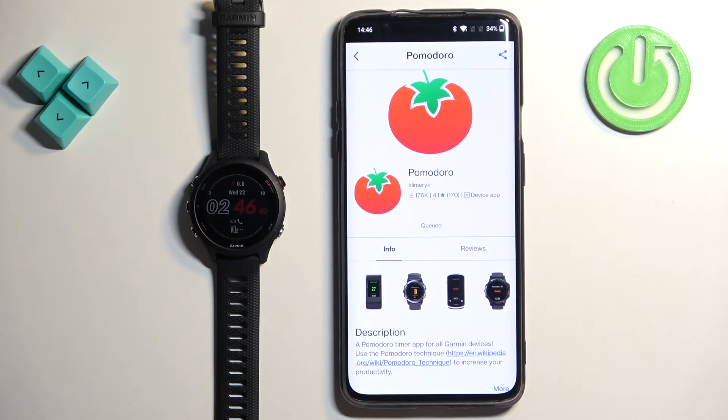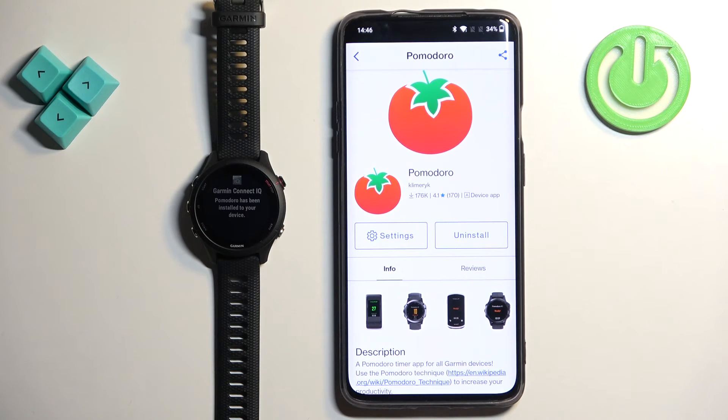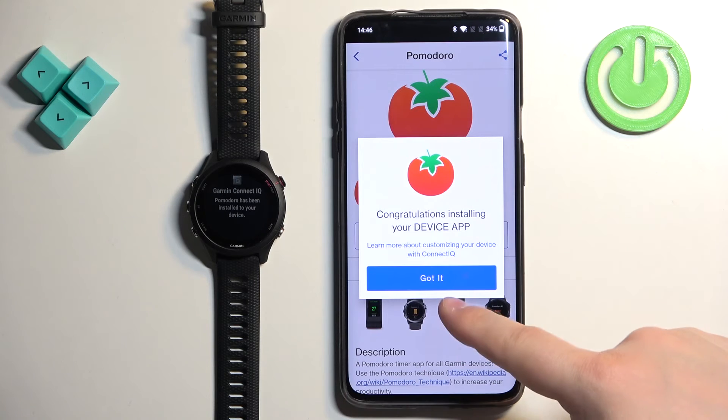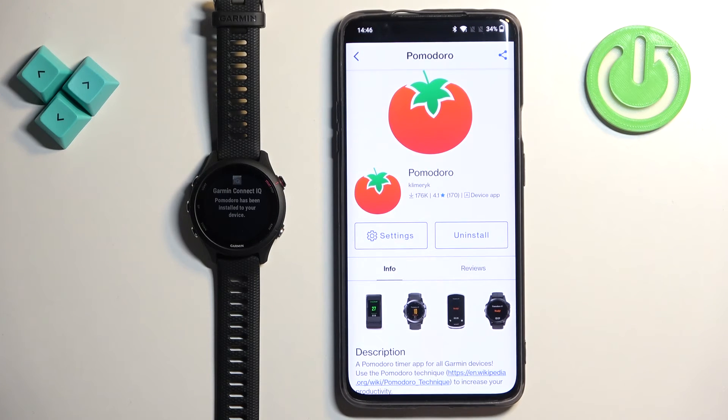Tap the big Install button and wait until the application is done installing. Once the app is done installing, you will see that the Install button has changed into an Uninstall button. You should also see a pop-up on the screen letting you know that the application was installed.